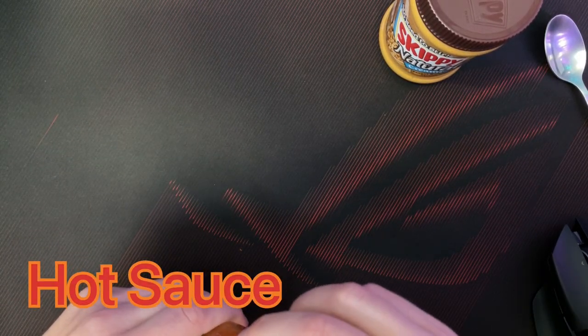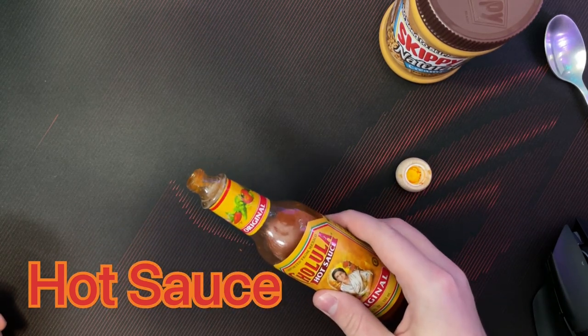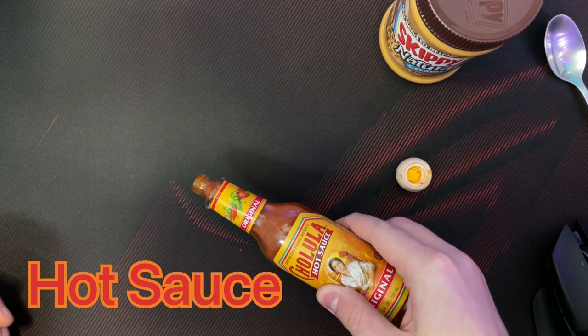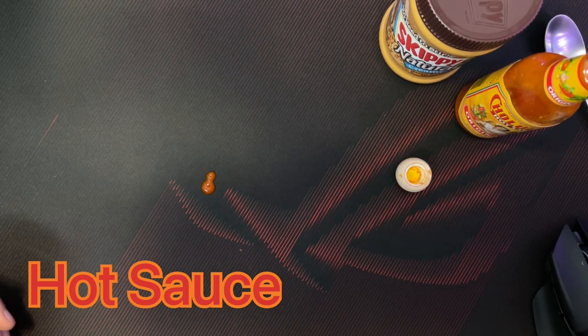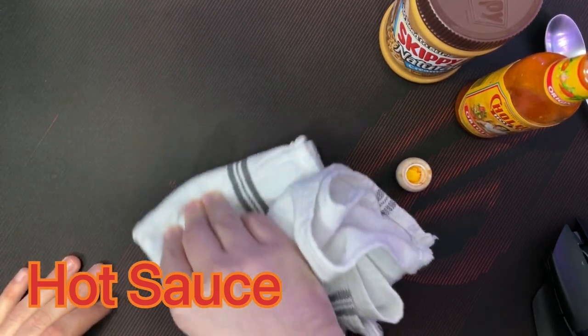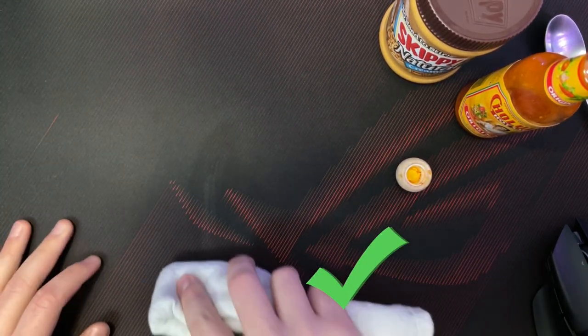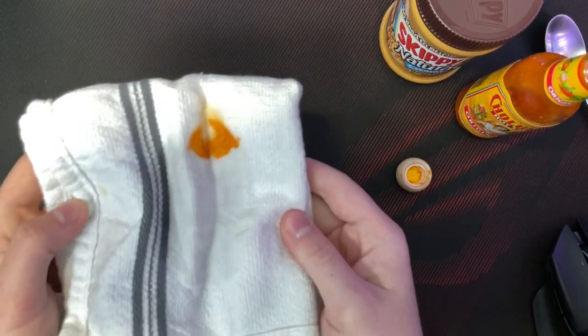Let's throw some hot sauce on this — because what if I'm eating some burritos and I get tilted in Valorant? You can see where it's puddling as well. It doesn't look like it's being absorbed in any way — that's good. We'll wipe that off and it does not leave any residue at all.